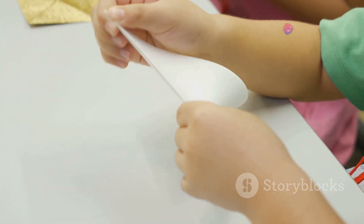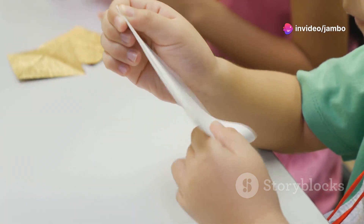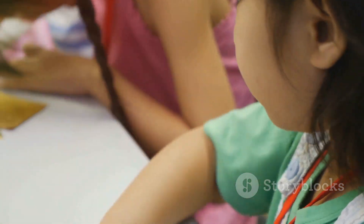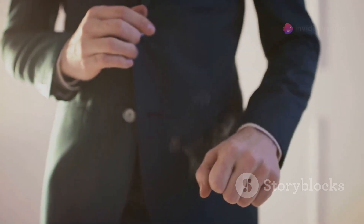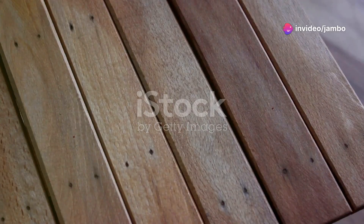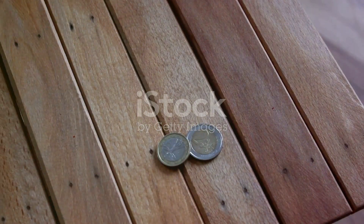First, fold the paper in half and make sure it's nice and crisp. The fold is crucial because it creates a pocket for the coin to disappear into. Take your time to make a precise fold, as this will make the trick more convincing. Place the coin in the center of the paper and fold it up. By placing the coin in the center, you set the stage for the illusion. Make sure the coin is visible to your audience before you start folding.